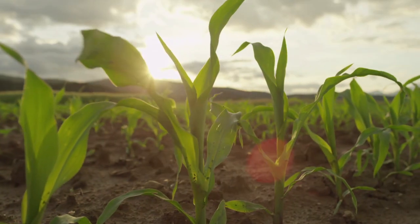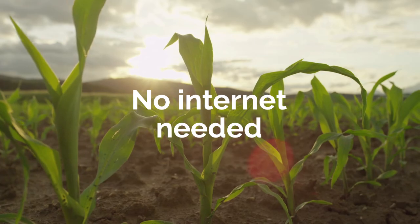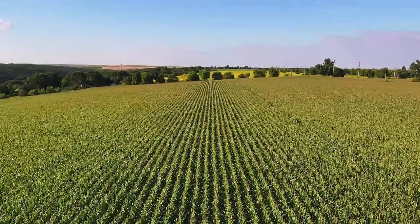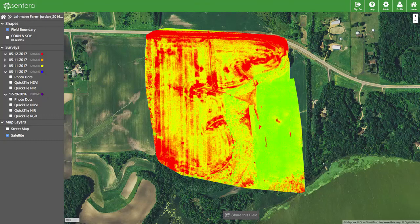AgVault allows you to easily view crop health insights immediately after flying, and without an internet connection. You can generate quick tile maps to view a complete snapshot of your field's plant health in less than two minutes. Or, if you prefer, you can order fully-stitched mosaics directly through AgVault.